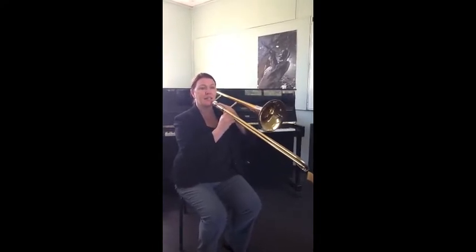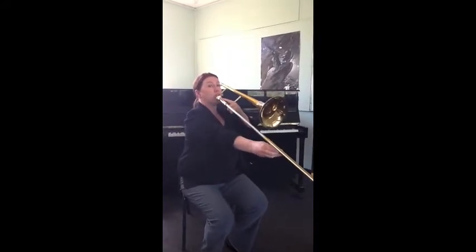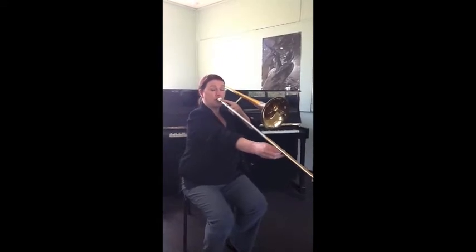Now our next note is C — C for six. Most of you will have pretty much a full extent of the arm unless you're tall. The next note is in sixth position, and this is a C.